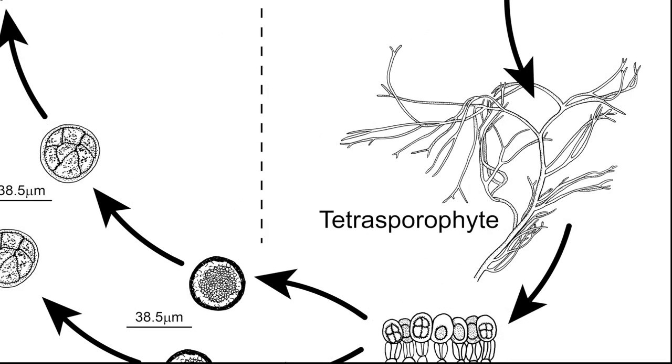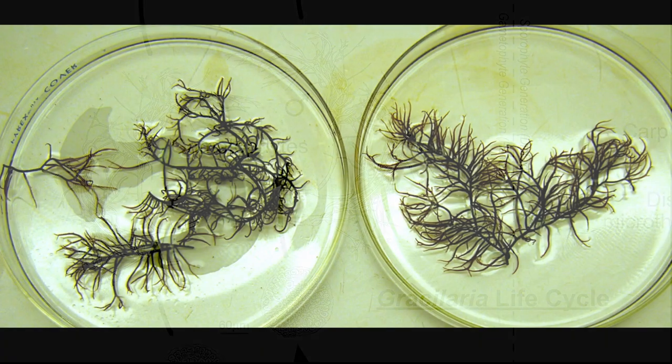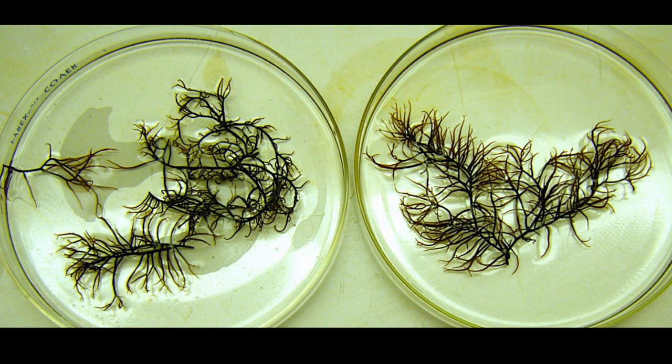The tetrasporophytes and gametophytes are indistinguishable until their reproductive structures appear. When mature, the tetrasporophyte develops dark spots on the surface of the tissue. These are tetrasporangia, each containing four haploid tetraspores. Once released, the non-motile tetraspores settle and adhere to a substrate, usually within 24 hours.